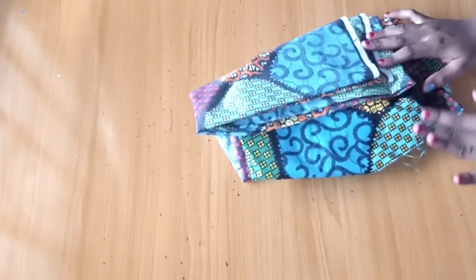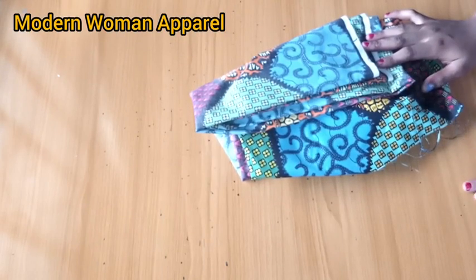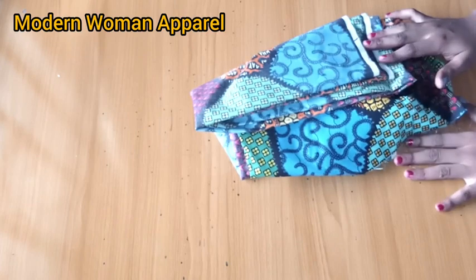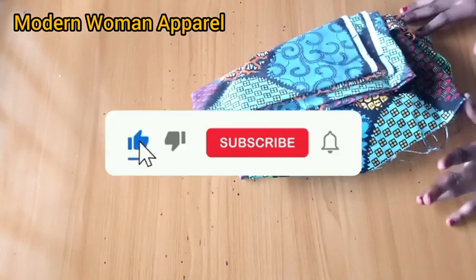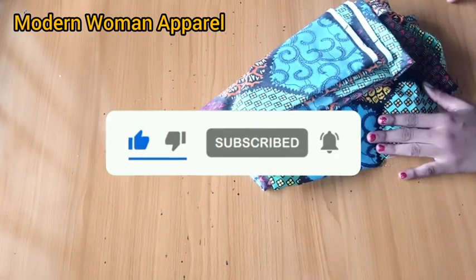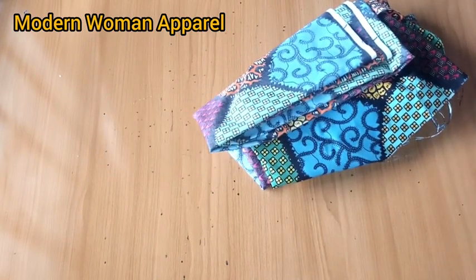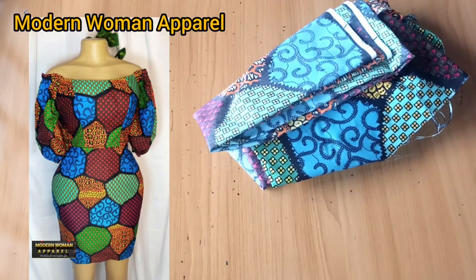Hi modern fashion designers, welcome back to class. This is Modern Woman Apparel. Thank you very much to all my subscribers, and if this is your first time here, you're highly welcome. Please join us by hitting the subscribe button and turn on your notification bell to get notified whenever I upload a new video.